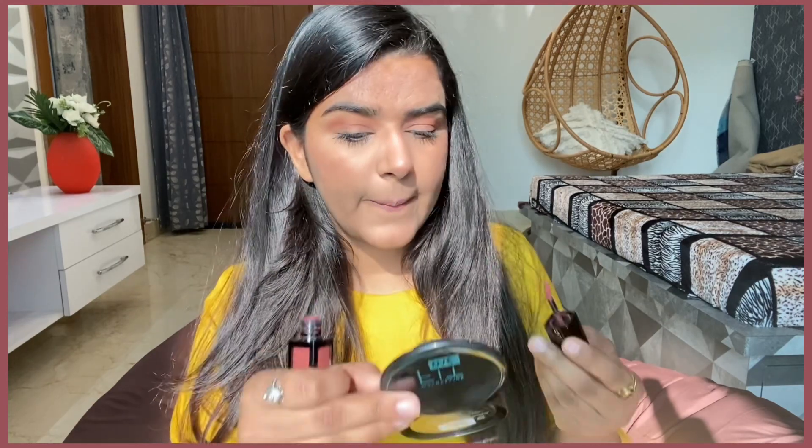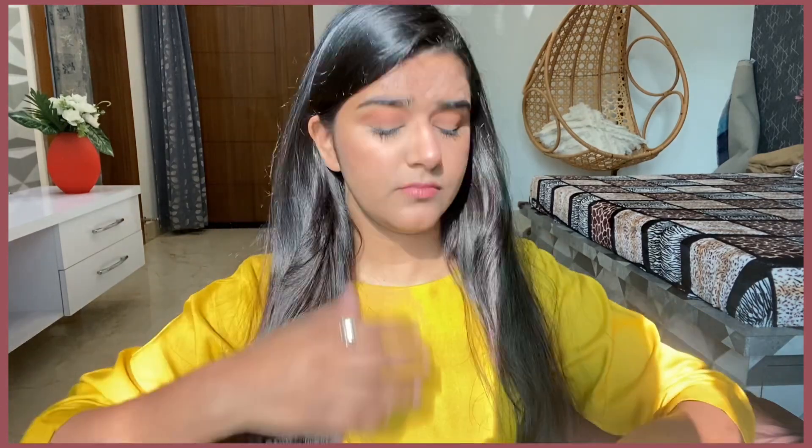Then I am applying a lipstick. Once it dries it will look good; right now it is glossy and I don't like it, but we have to wait for it to dry.